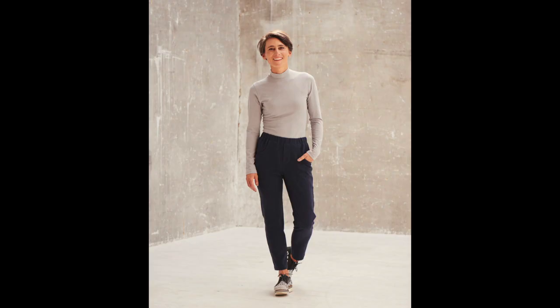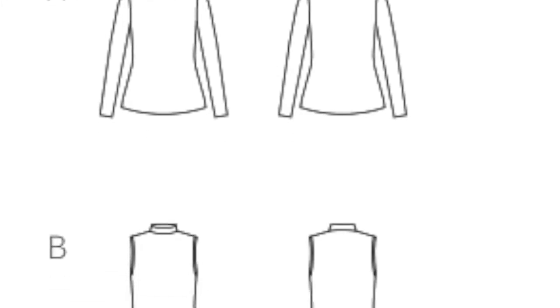Then we have a mock neck top which I really, really want to make. It's also a neat fitted top with long sleeves as well as a sleeveless version. This pattern can take you from summer to winter and back.